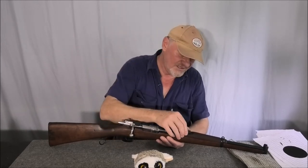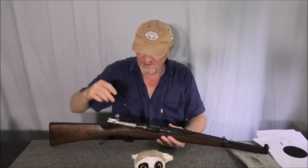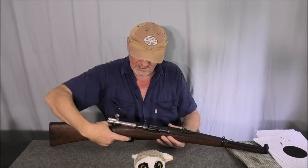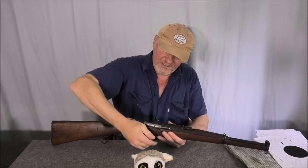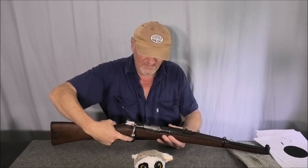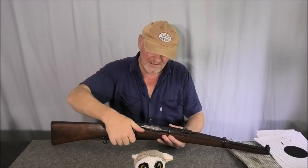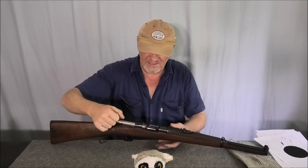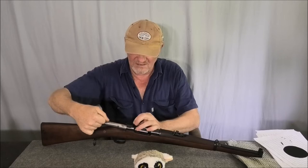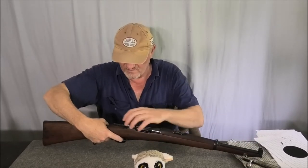When I first got this rifle I did have a serious trigger issue. It's pretty light now on its own, but the trigger issue — it gets really heavy when the bolt is in. The trigger issue has largely gone, but I still don't fully understand what's happening with the weight.